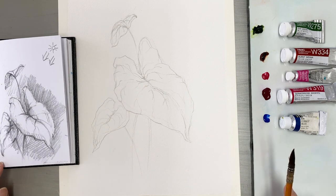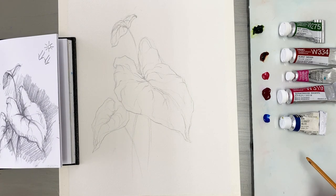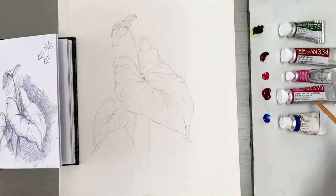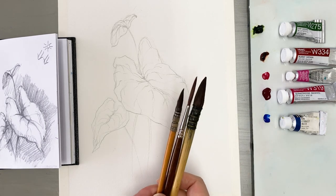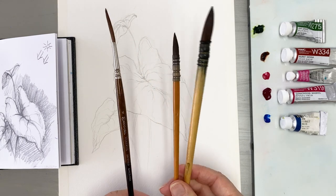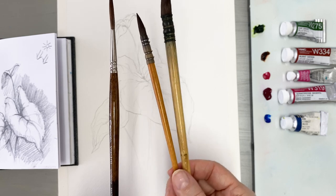I'm going to use the colors Sap Green, Burnt Sienna, Opera, Magenta, and Ultramarine Deep. And I'll be using two Raphael brushes and one Escoda brush.